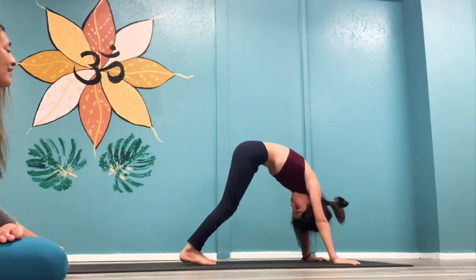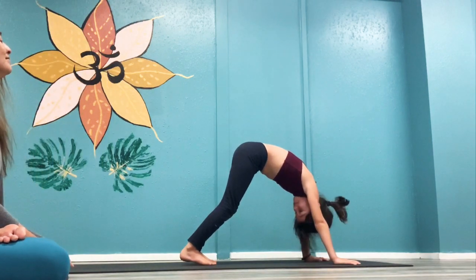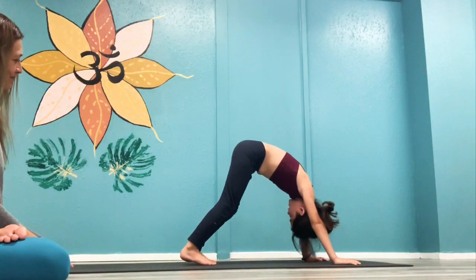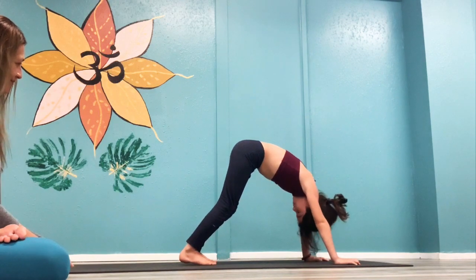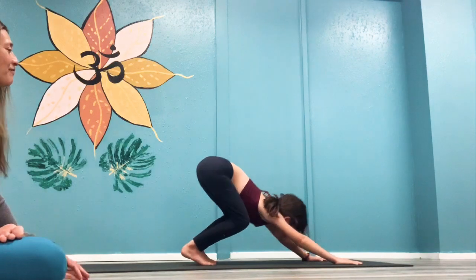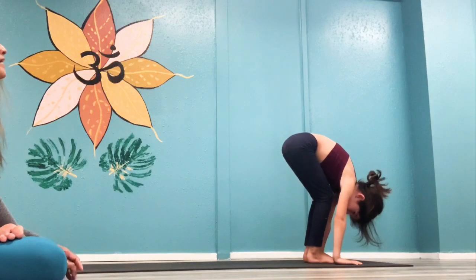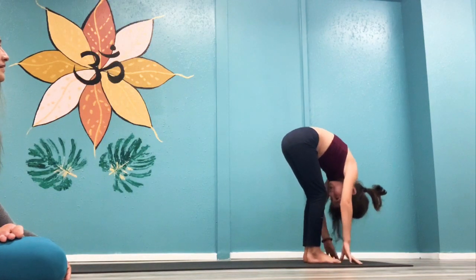After five, make sure you count out loud so they can hear you. One, two — tell them to breathe — three, four, five. Now look forward. Walk or jump. Bringing your hands all the way, we're going to fold our face into our knees.